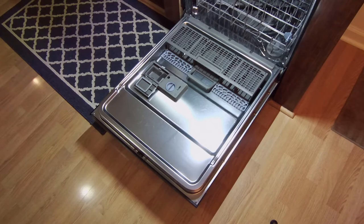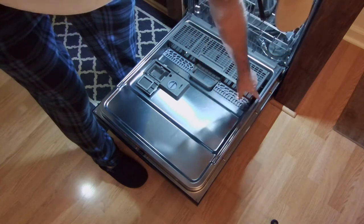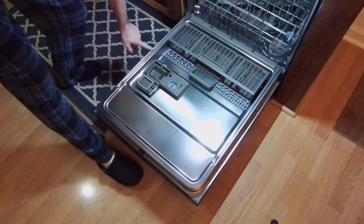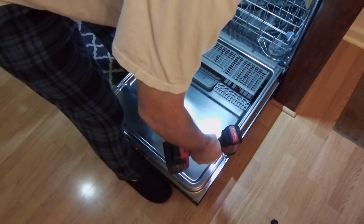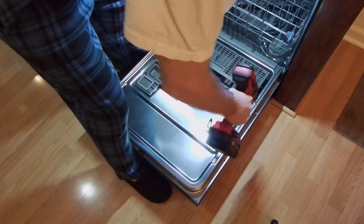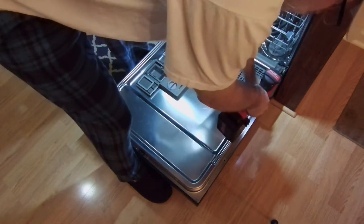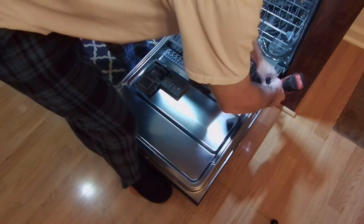Before you start, be sure to turn the breaker off — that's always best practice. What we'll need to do is remove three screws on each side of the door; they're T15s, Torx 15s. I'll use the drill to remove them, but I'll put them in with a regular screwdriver because these go into plastic and I don't want to strip them out.